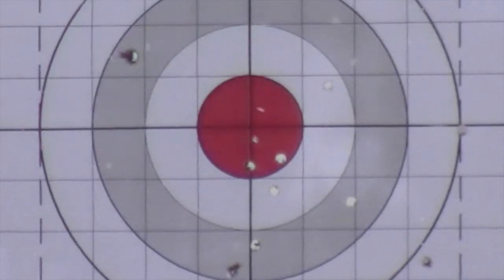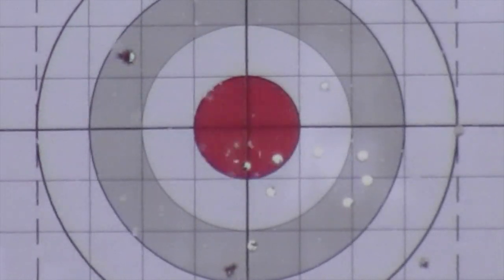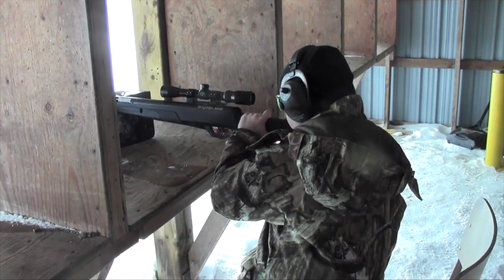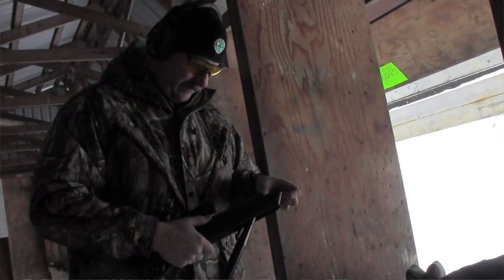I've seen Eva Shockey take a turkey with one of these. If you're going to do that, check your local jurisdictional guidelines and regulations prior to hunting with air rifles. One thing to keep in mind is that the 1200 feet per second puts this rifle into the same class as rimfires, which means you must have a firearms license to possess one.